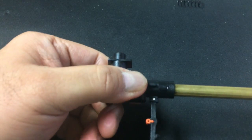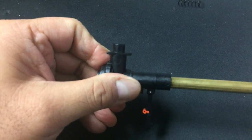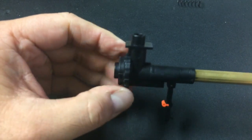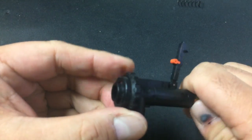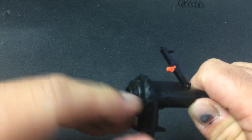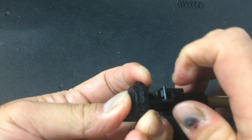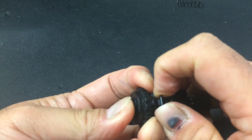Once you put the barrel clip back on, it should snap into place and be completely flush — it shouldn't stick out at all. If it sticks out, that's wrong.